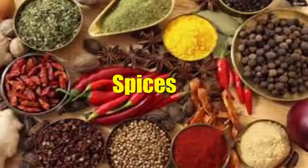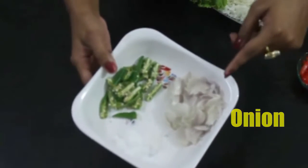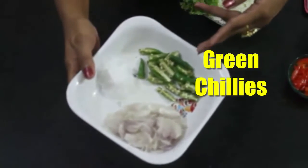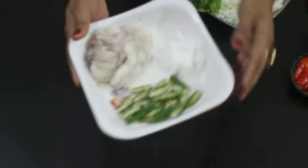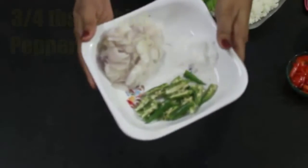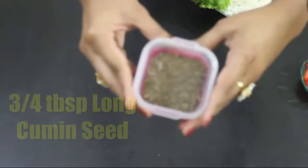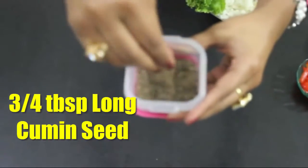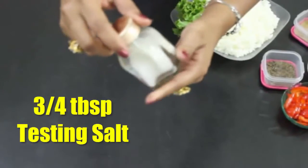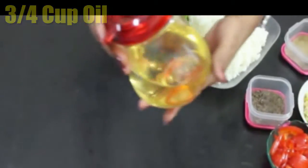Let's be introduced with all the spices. Finely chopped onion, green chilies, and salt. Three quarters of a tablespoon of white pepper powder, three quarters of a teaspoon of cumin seed, three quarters of a teaspoon of tasting salt, and three quarters of a cup of oil.